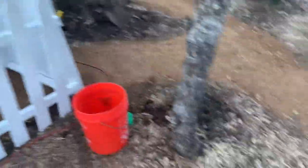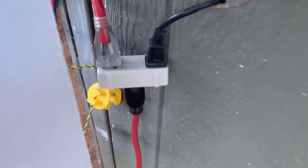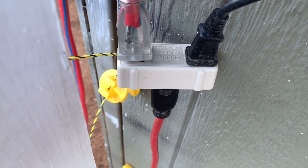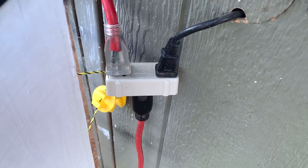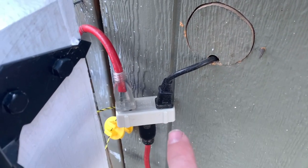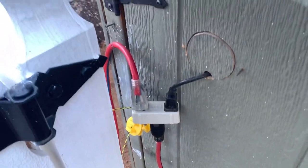We're going to be running electrical soon, but right now we've got an electrical cord coming here. This here is a thermal cube — I highly recommend you get a thermal cube if you don't have one already. This one goes on at 35 degrees and turns off at 45 degrees, and they make them for a whole variety of ranges. This goes to our heater that's inside the coop, and this one goes to our water.